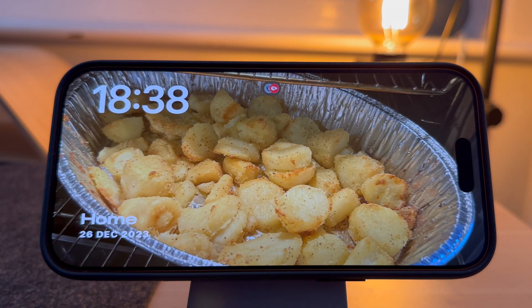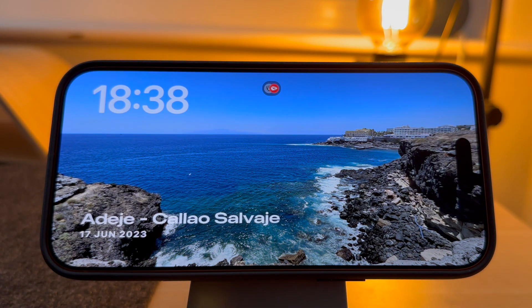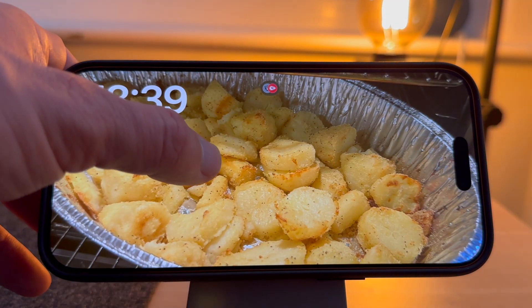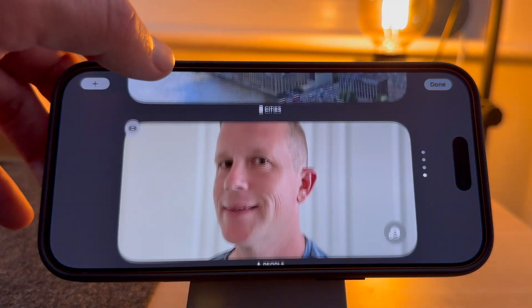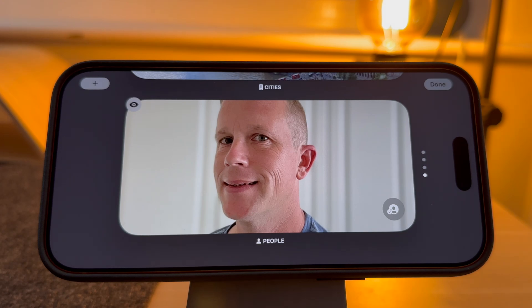Photos has four different options: Featured, Nature, Cities and People. If you don't want any of these to display, press and hold the screen, then press the little eye on the top left-hand corner of the screen and it will hide that option. Under People, you can also press the button to select which people you want to view.